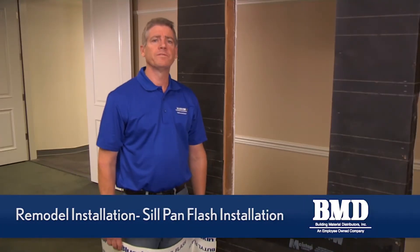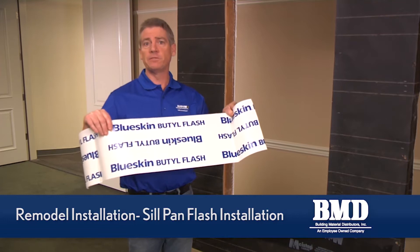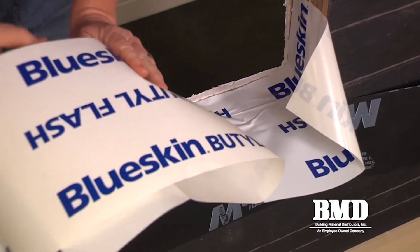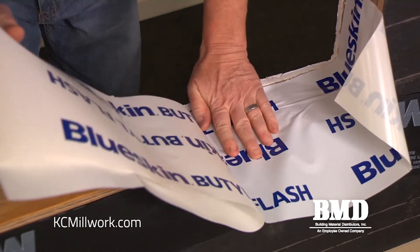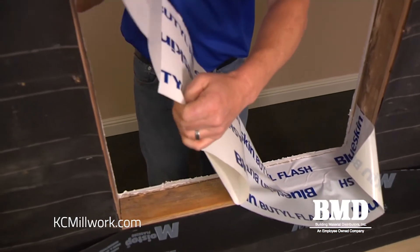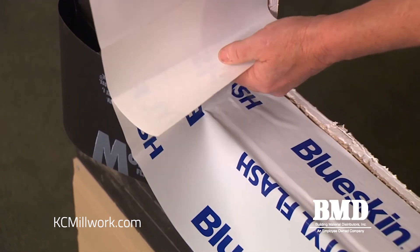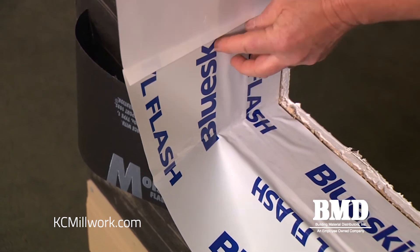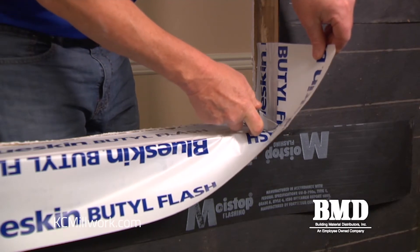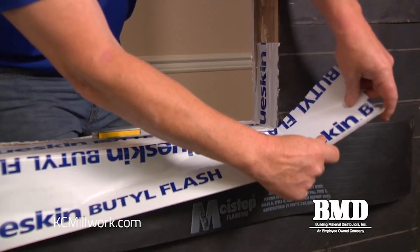Now we're ready to install the flexible sill pan flashing. What I'm using here is a butyl peel-and-stick membrane, also referred to as self-adhered flashing, and we're going to pan flash the opening. We're going to take a nine inch wide roll of the flexible flashing to build our sill pan. I want to find the lower corner and make a vertical cut so that the sill pan flashing will lay down right on top of my apron.